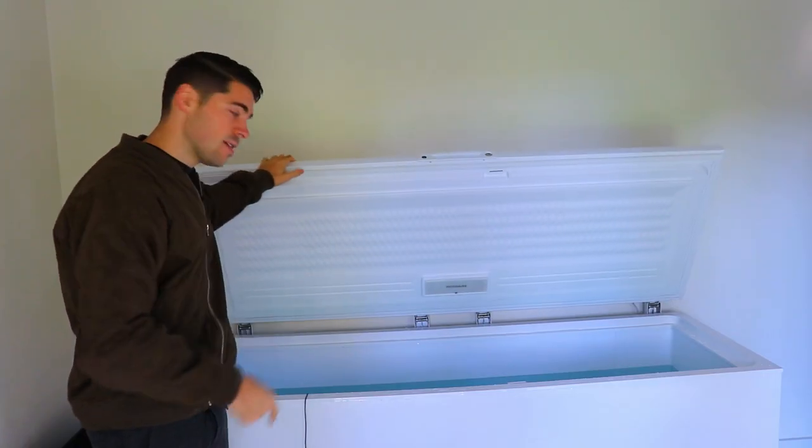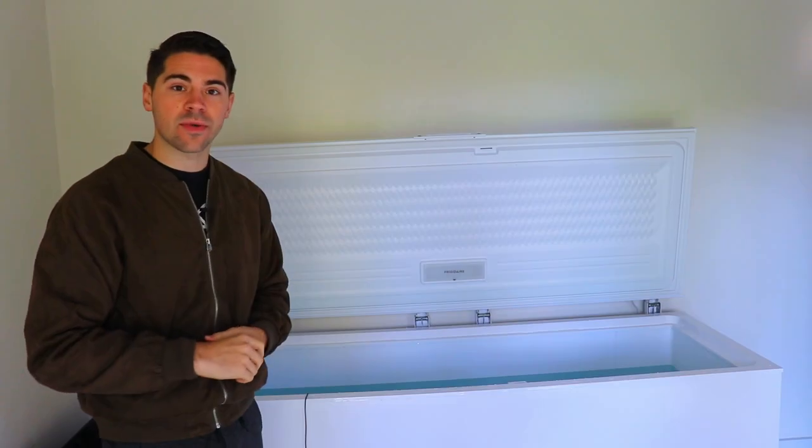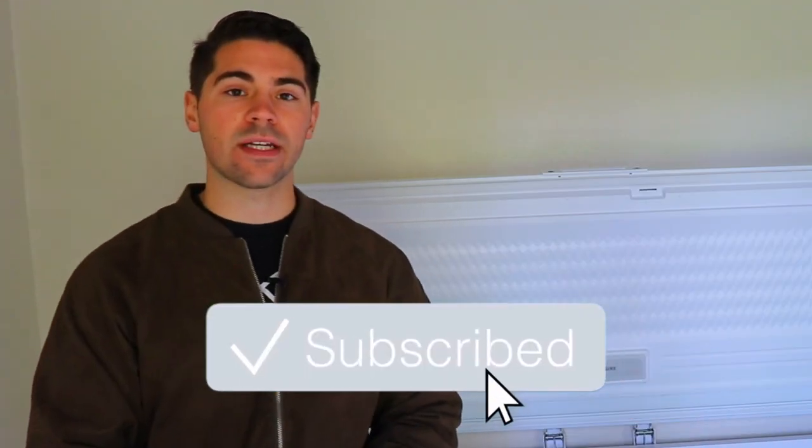You ready to jump in this cold tank? In this video, I want to walk you through a little bit of my cold tank setup, how I've been using it, and how you can set your own up too. I'm going to drop all those resources below. Make sure to press the subscribe button so you get notified when videos just like this come out in the future.